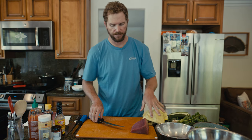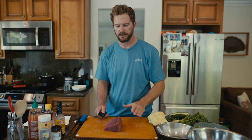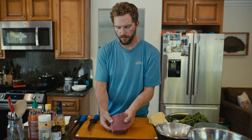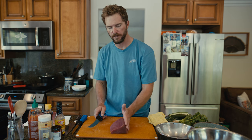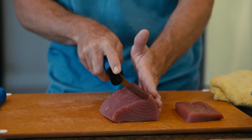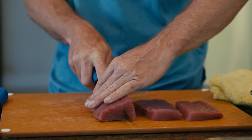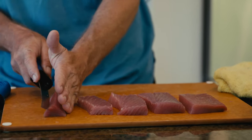Since today we're going to make poke, we want to break this down into cubes. Getting cubes out of a loin of fish can be a little frustrating the first time, but once you've got this piece of fish you want to look at the grain. You can see the grain of this fish if you open it slightly. I'm going against the grain when cutting the cubes of poke. I'm going to start by taking about a half-inch slice off this end, making rectangular blocks about a half-inch thick. I'll make probably four or five small blocks like that.